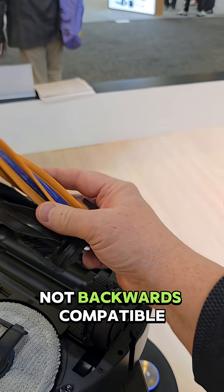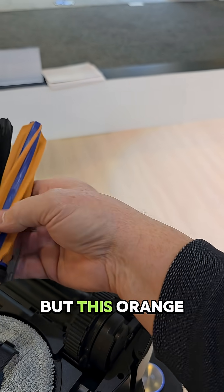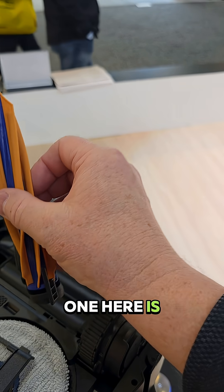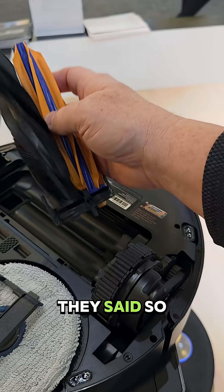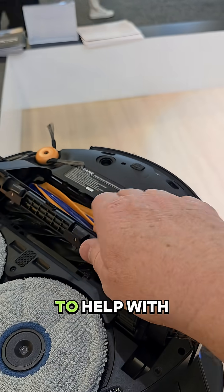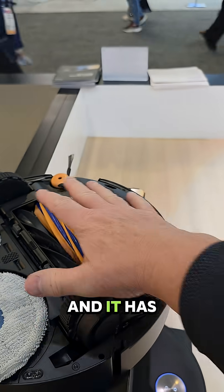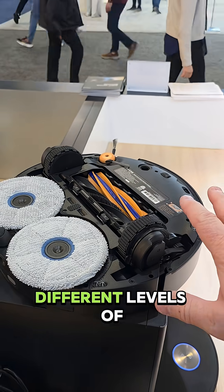They said it's not backwards compatible. It looks like you almost could put this on an X50, but this orange one here is thicker and heavier. It's got a little door to come down to help with suction, and it has chassis lift for different levels of carpet.